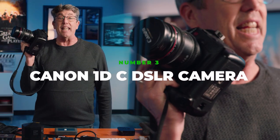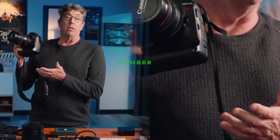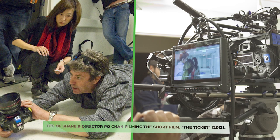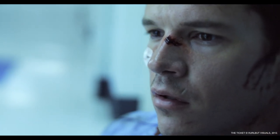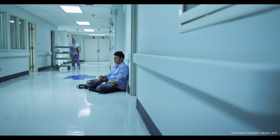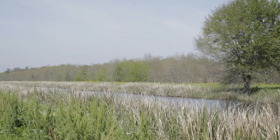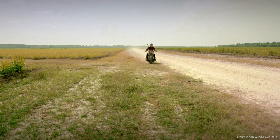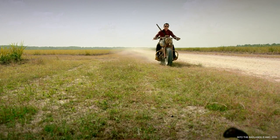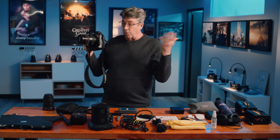Canon 1DC DSLR. Now why this? This is an incredible still camera as well as a great 4K capture video camera. I use this for all of my color work. If I need to sell somebody a color, a tone, and a desaturation — whatever it is — with the director, I'll take some shots of the room, go into Photoshop, color grade them, and that helps the whole process of prep and refining your look for your movie, commercial, or whatever you're going into.